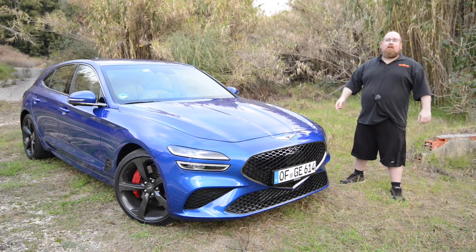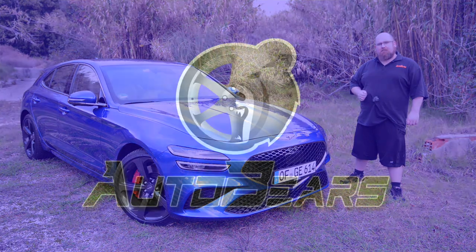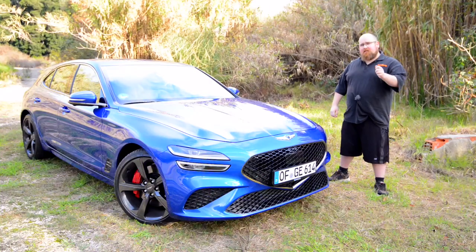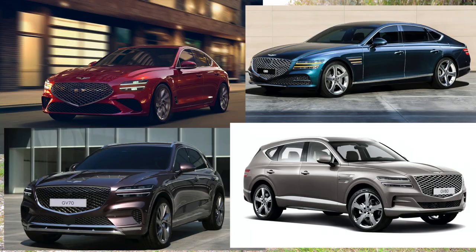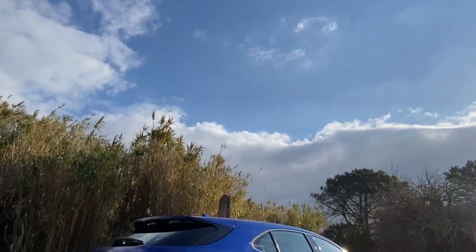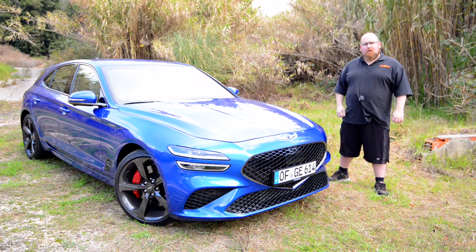Hey there everybody, welcome to Lisbon where I join you at the international launch of the all new and very sexy Genesis G70 Shooting Brake. I'm going to take the Shooting Brake around for a drive and let you know what it's all about.